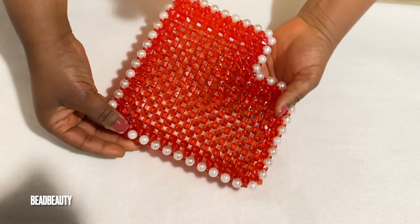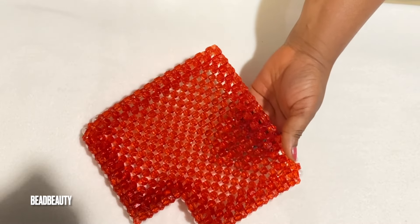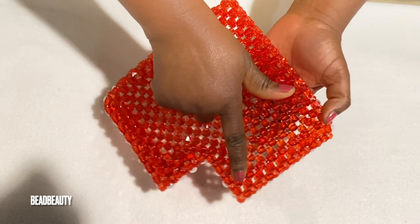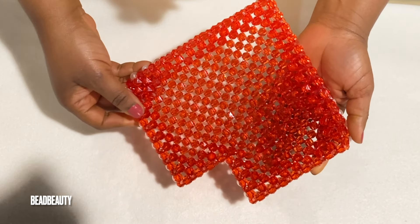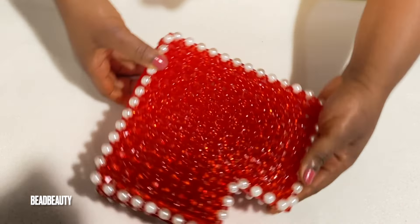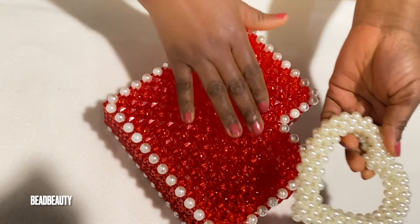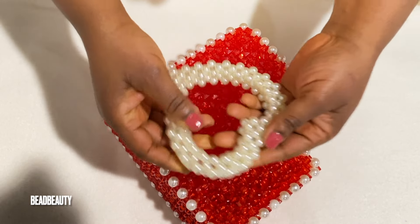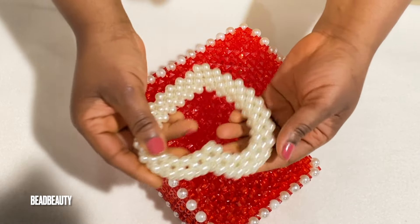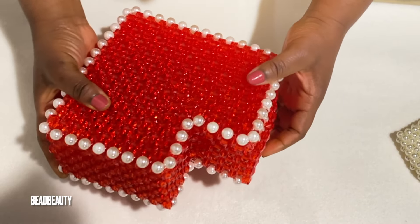The same way we make this piece is how we are going to make the lid too. This is the lid I made with the same size and same shape — I use only the crystal bead on the edge instead of pearls. So it's pretty much the same width that you weave, and then use it as a cover. And here is the heart shape handle I made, so we can attach on top of the lid.